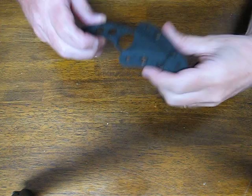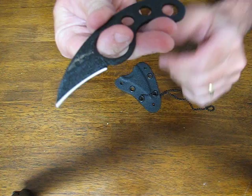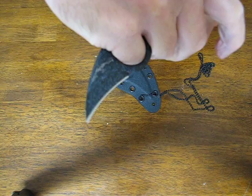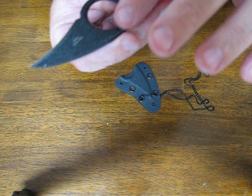Today on OssoGrandeKnives.com we are looking at the Emerson LaGriff neck knife with a chisel ground blade. It is a no frills, excellent, lightweight neck carry knife designed by Fred Perrin, who is an expert in survival under extreme conditions and a veteran of the French Army.